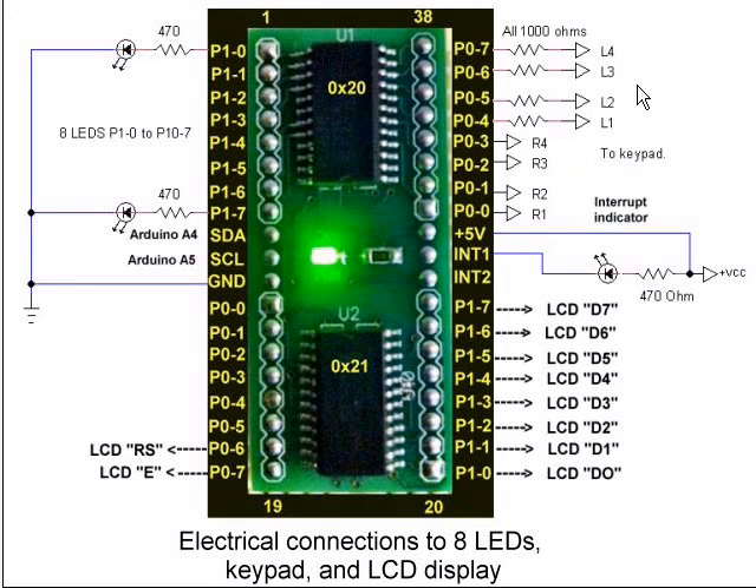On port 0 I will connect a 4x4 keypad. You'll see four 1,000-ohm resistors — when you hook a keypad to this I would highly advise you to put those resistors in there. If I programmed P0-4 as a high output and accidentally programmed P0-0 as an output low, pressing the key connecting L1 to R1 would blow the port. The 1,000-ohm resistors will protect you from that kind of mistake.